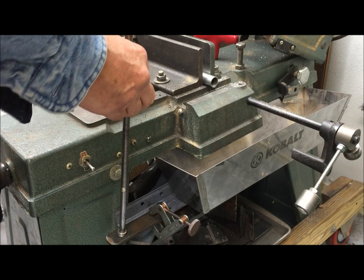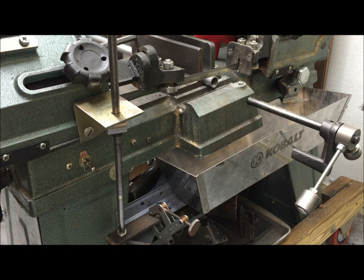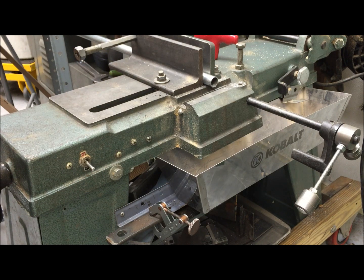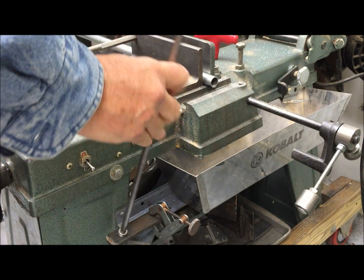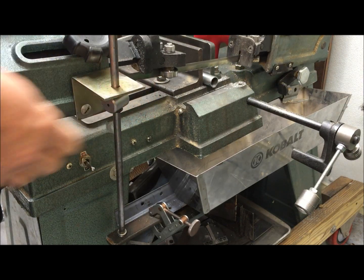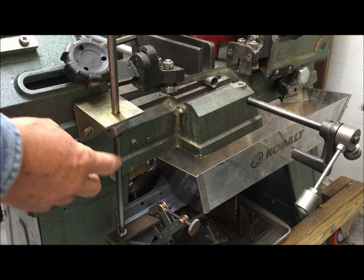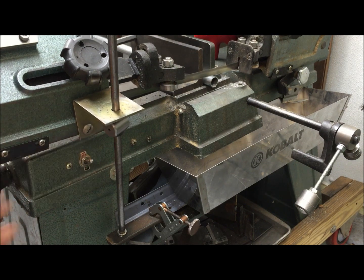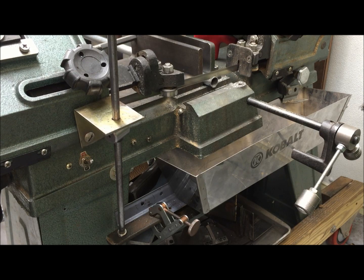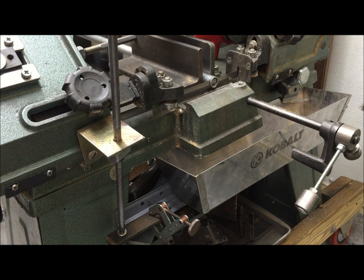I take this rod and I have this little bracket here — proof of concept, not pretty. With the saw turned off, this will go down fairly slow. But let's turn it on and see how it works. The vibration is decreasing the friction — and it didn't bind up.